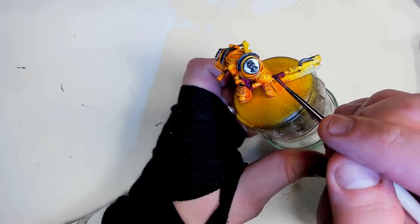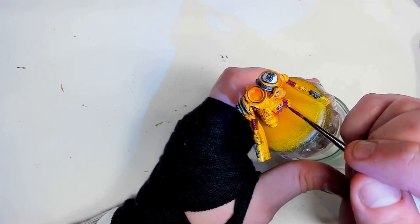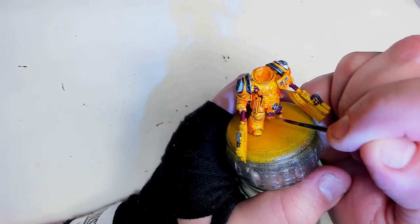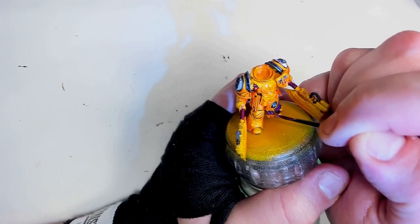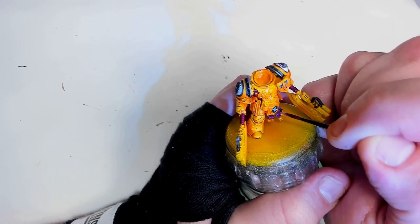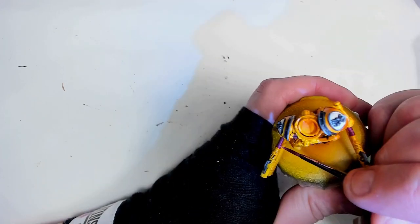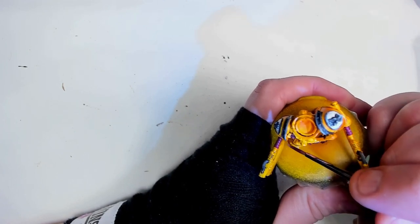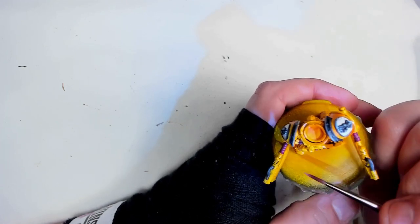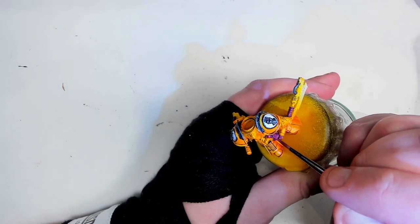Don't have to be too fancy with the Nuln Oil because we will be highlighting this up again. After the Nuln Oil is dried, we're going to layer in a little bit of Screamer Pink again to re-establish that mid-tone. Once that's dry, we're just highlighting on the edges a little bit here and there with Pink Horror — on the edges of the codpiece dangly bits. And a little bit on the top of the weapon hilts, nothing underneath. We want to keep that zenithal feeling from the undercoat, so it would look weird to put highlights underneath. Then around the edges of the gun holster on his back, and that's basically the pink bits done.